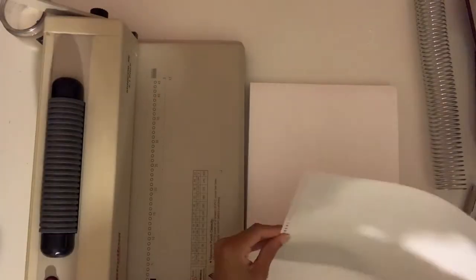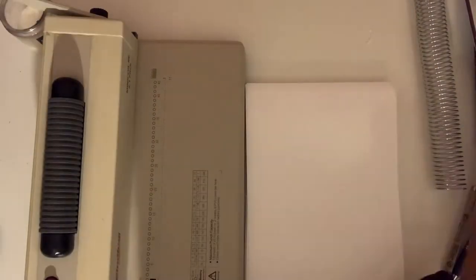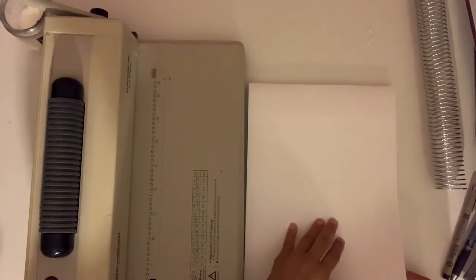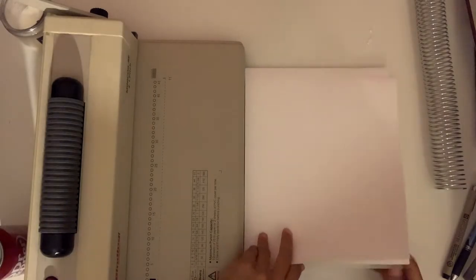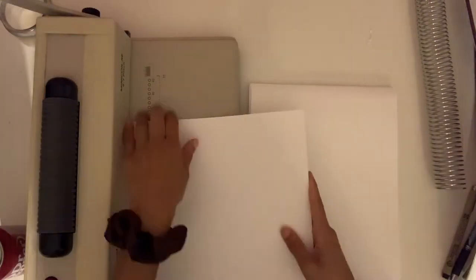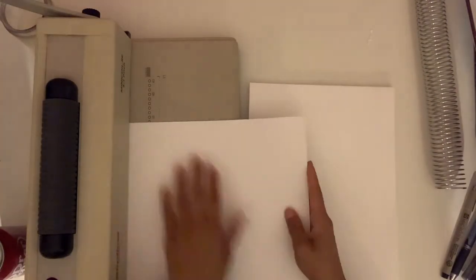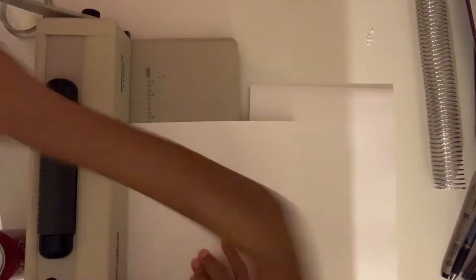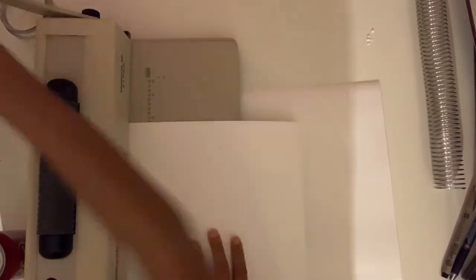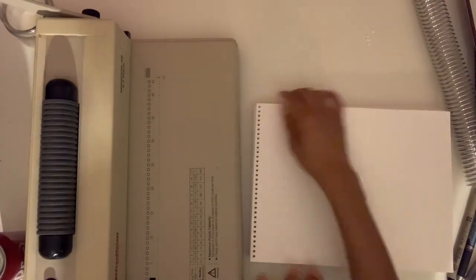Once you have your stack of paper, you hole-punch it just like a normal punch. This machine has a page limit of about 10 sheets for regular printer paper, but because my paper is thicker I do smaller stacks. There's a little tab at the bottom of the machine that helps you line up the pages so the holes punch in exactly the same spot on each sheet — that is extremely important so your holes line up when you bind it. This took me about 10 minutes.